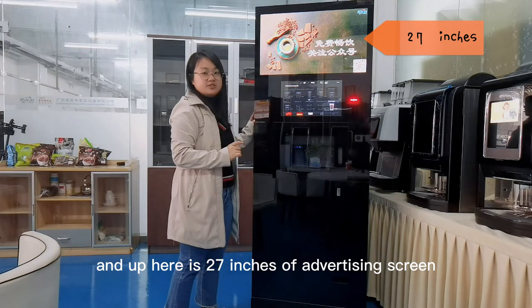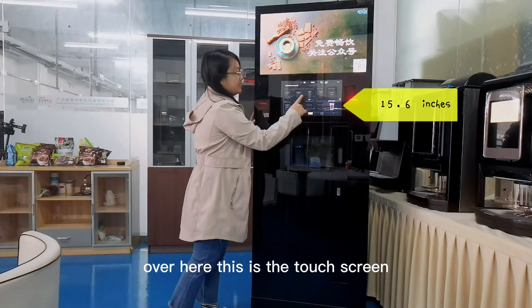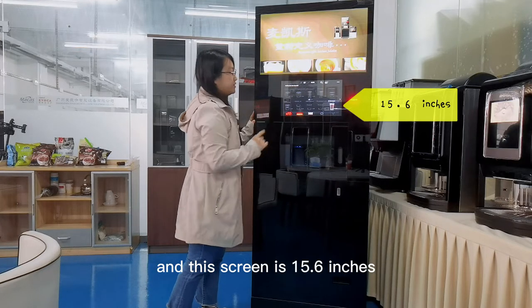Up here is a 27-inch advertising screen. You can play videos and pictures. Over here, this is the touch screen, and this screen is 15.6 inches.